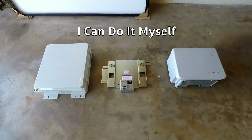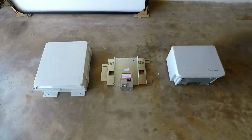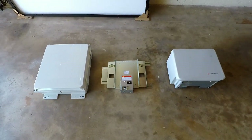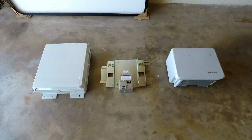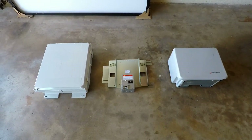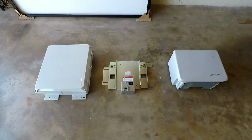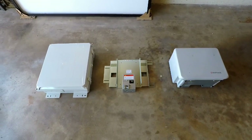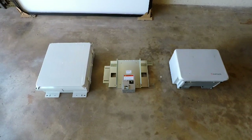Hey, what's up YouTube. This is going to be part two in my DIY solar series. I want to start off by saying that I am not an electrician, I am not advising you on how to do wiring or do any installation. This is only how I went about doing it. Here are some products that I couldn't find videos on.